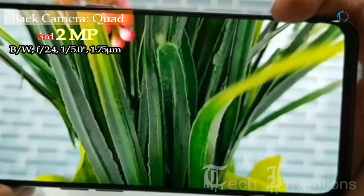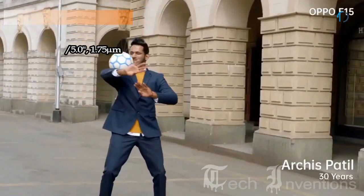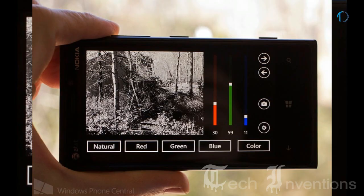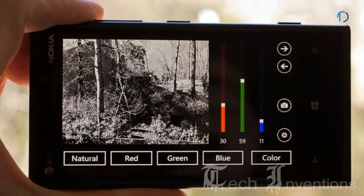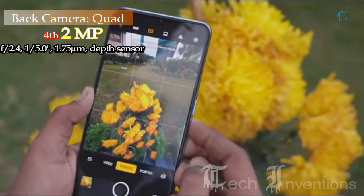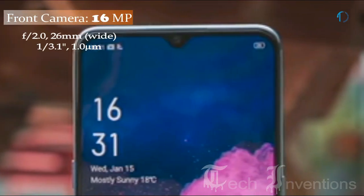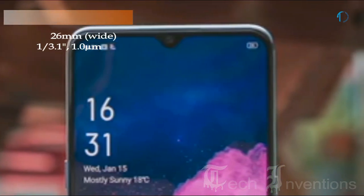The third camera is a 2MP black-and-white camera with f/2.4 aperture, a specialized monochrome lens providing full control over how color transfers to black and white for excellent photography. The fourth is a 2MP depth sensor with f/2.4 aperture. On the front, the Oppo F15 has a 26mm wide 16MP fixed-focus camera with f/2.0 aperture.